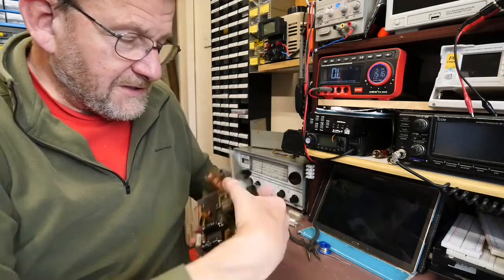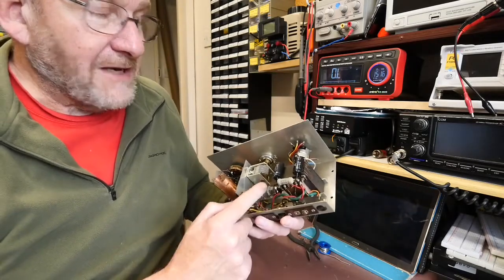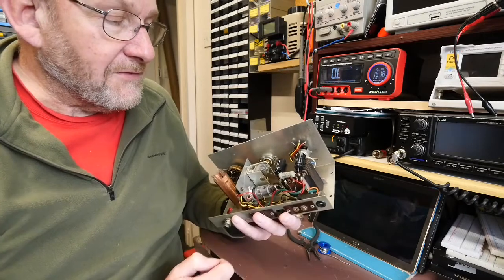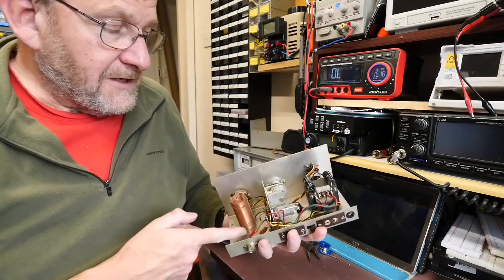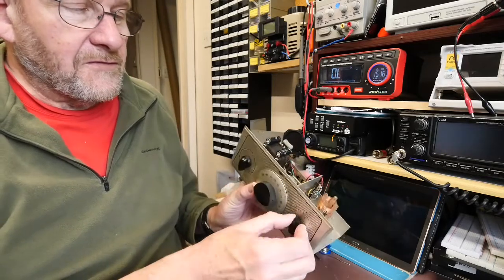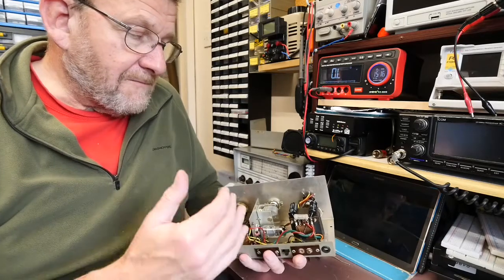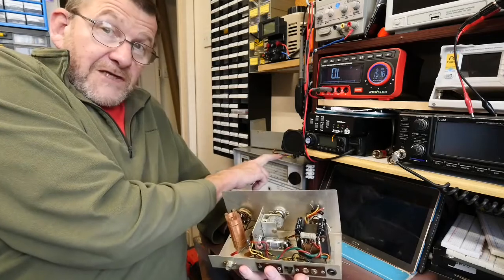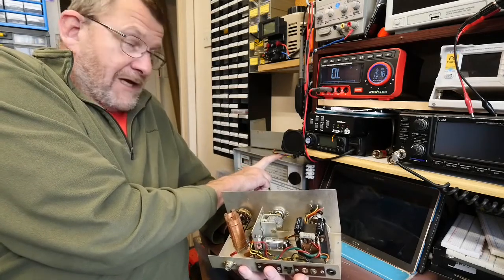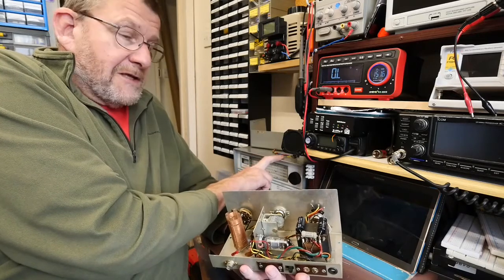It's a fairly simple circuit — a single stage RF preamp. It's got an RF pentode, an EF183, a little bit of associated circuitry, and then tuned circuits switchable on three ranges, to essentially allow you to improve the quality of the signal going into the CR70 receiver. It certainly improves the selectivity as well as the sensitivity.